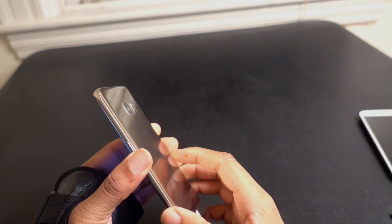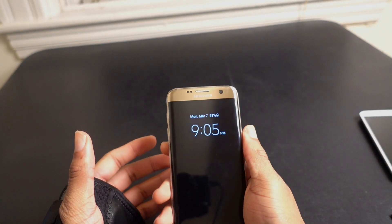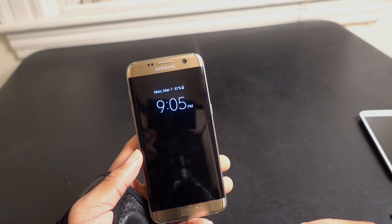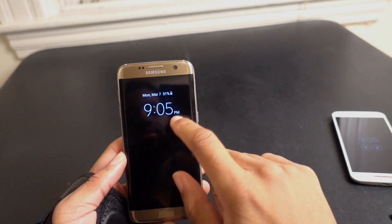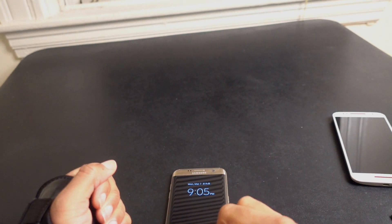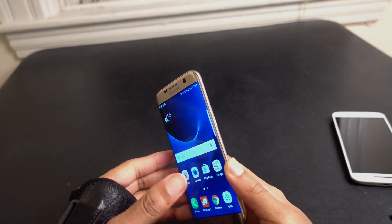So that was my quick unboxing for the Galaxy S7 Edge. So far so good — in terms of feel in the hand it does feel pretty good. Obviously it's going to be a fingerprint magnet, that's not a surprise to anybody. There's an always-on display already enabled, but I wish it was interactive. Compared to something like the Moto X where it tells me the time and I can look at notifications and touch it, this one just shows the date, battery, and time with no interaction. Anyway, that's my quick unboxing for the S7 Edge — I'll give you guys my thoughts as I use it.